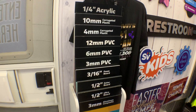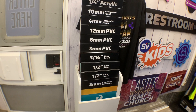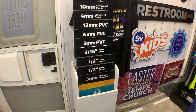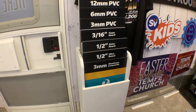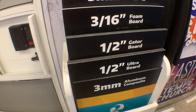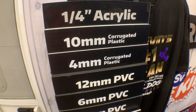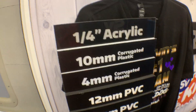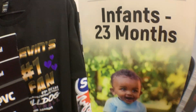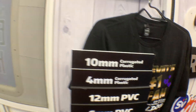This display here has 10 different materials that are 12 inches by 36 — maybe 32. We've got aluminum composite, half-inch gator board, half-inch ultra board, foam board, PVC, corrugated plastic, four and 10 mil, and acrylic. So these are all here and ready to be viewed and handled and get a feel for how they work.